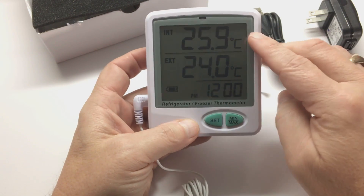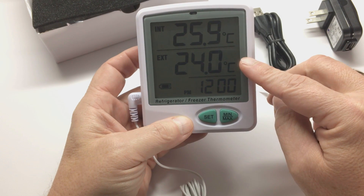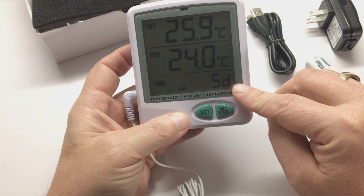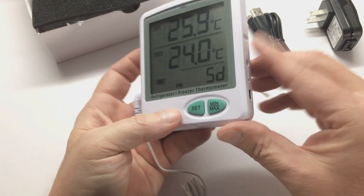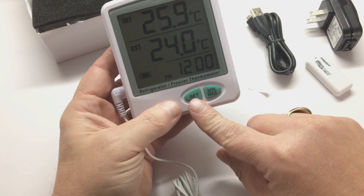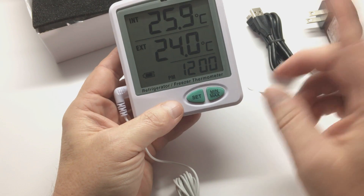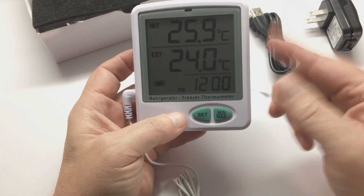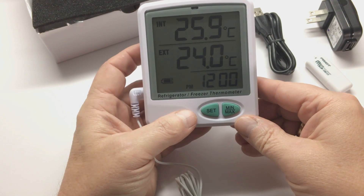A quick overview: at the top you have your internal temperature, the middle is your external temperature, and below you see the time and SD, meaning that the SD card is installed. The Set button is for setting your min and max alarm set points and time, and the min-max button is for your screen, which will be shown a little later.